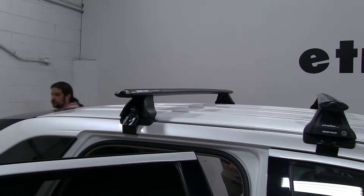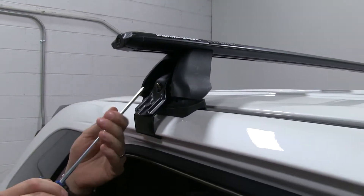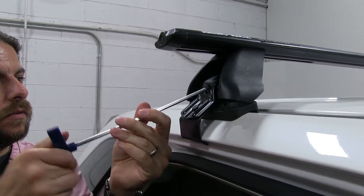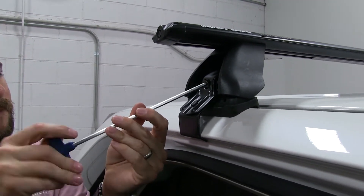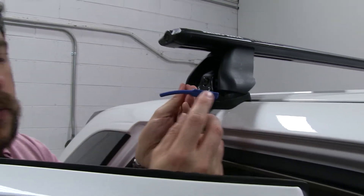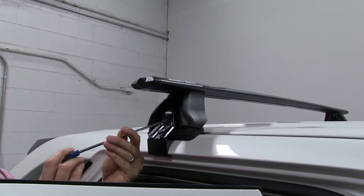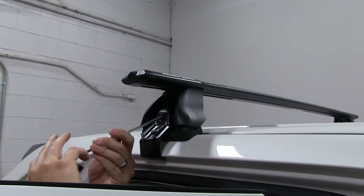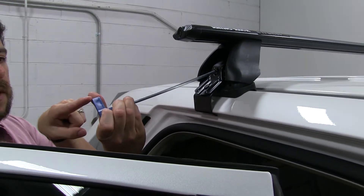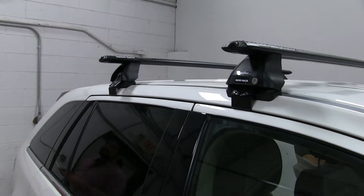Some other accessories you can put on this roof rack are things like ski and snowboard carriers and kayak carriers, so this does have a lot of uses. A neat thing about this tightening tool is that it's curved on the end — as you tighten it down, it'll straighten out. When it's completely straight, that means it's torqued down to its specifications, and this is to prevent you from over-tightening it on both sides.